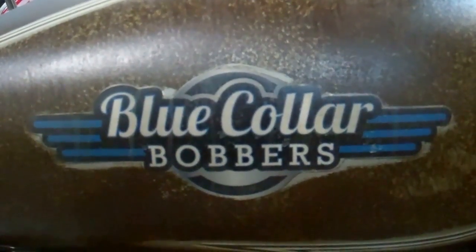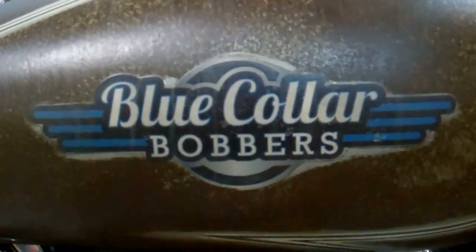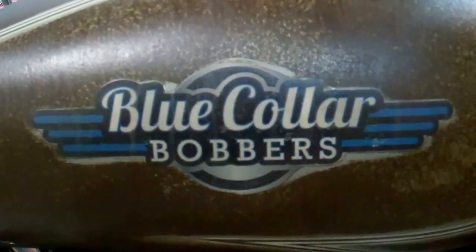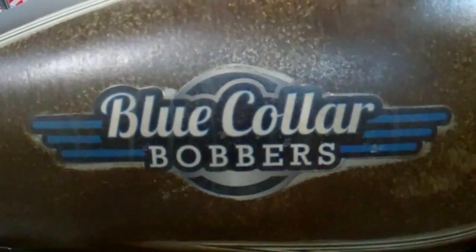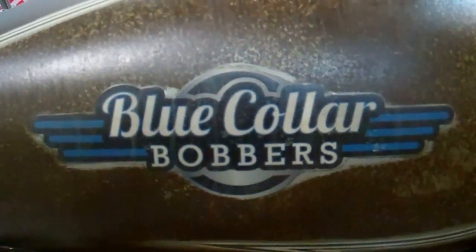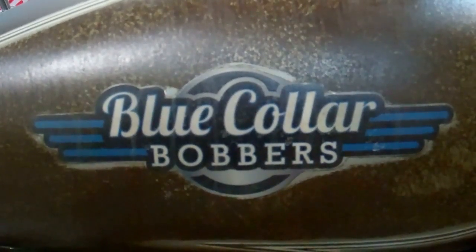Okay, there you have it. Just pull us up on the web — Google 'Blue Collar Bobbers' and we will pop right up. You can check all the other bikes that we do too. We do a whole bunch of them and we will be doing the other VT 1100s — the Spirit and the Arrow. So stay tuned for those shortly. Have a good one.